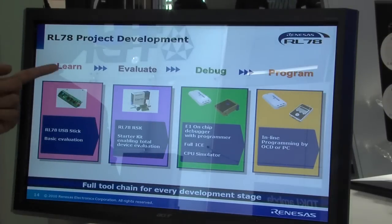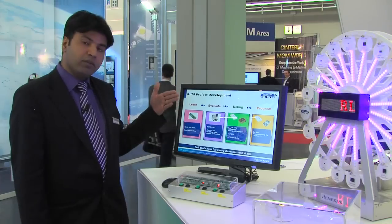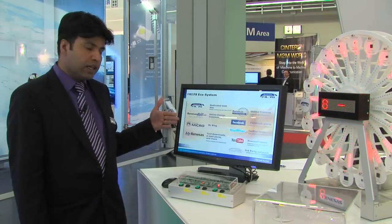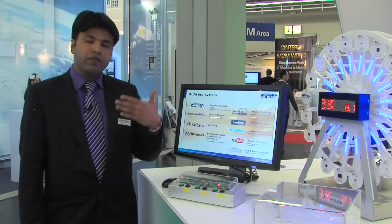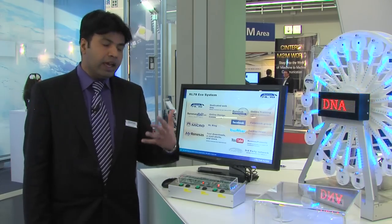Regarding the tool chains, we have a full tool chain available, starting from learning and evaluation of basic tools, and then we have the full evaluation system using the Renesas Starter Kit and development tools like the E1 emulator and IEQ.